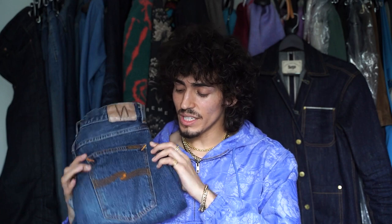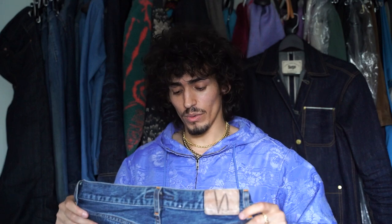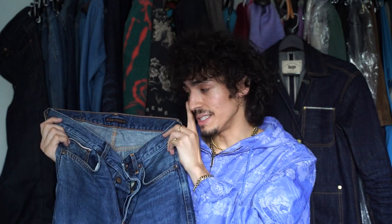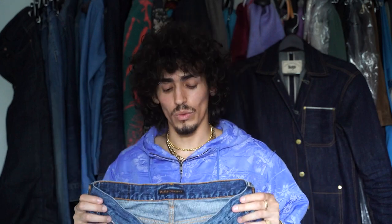So here we have the Nudie Jeans Tough Tony Ace Vintage Selvedge Pre-Wash Denim. Basically, they're a recreation of an old pair of worn-in vintage jeans. They are a wider leg and a baggier fit, and they are selvedge and pre-washed. These jeans are really beautiful — these are a grail to have in your wardrobe.